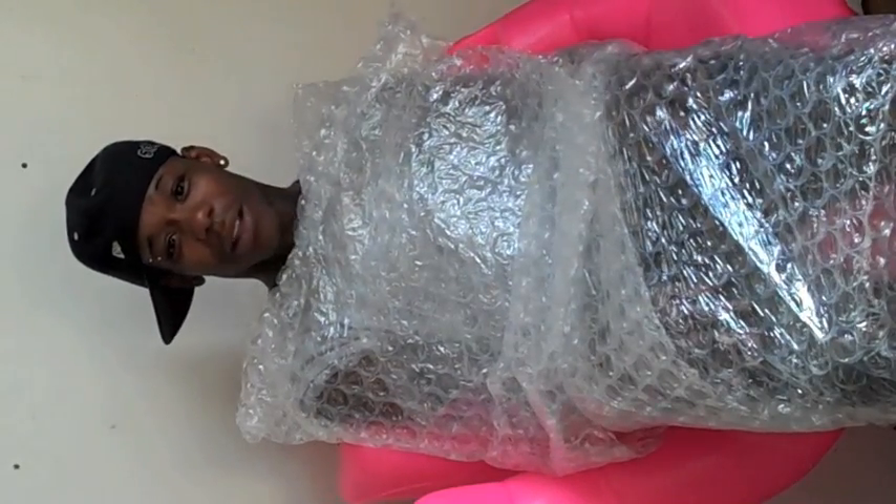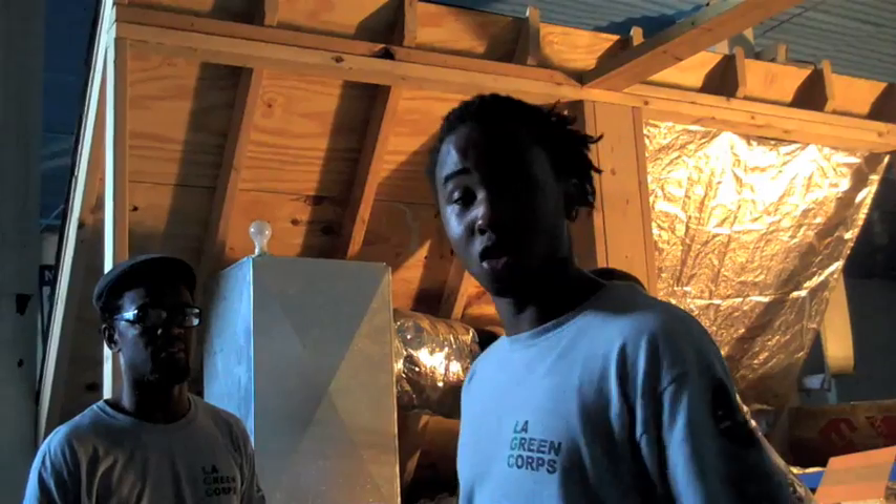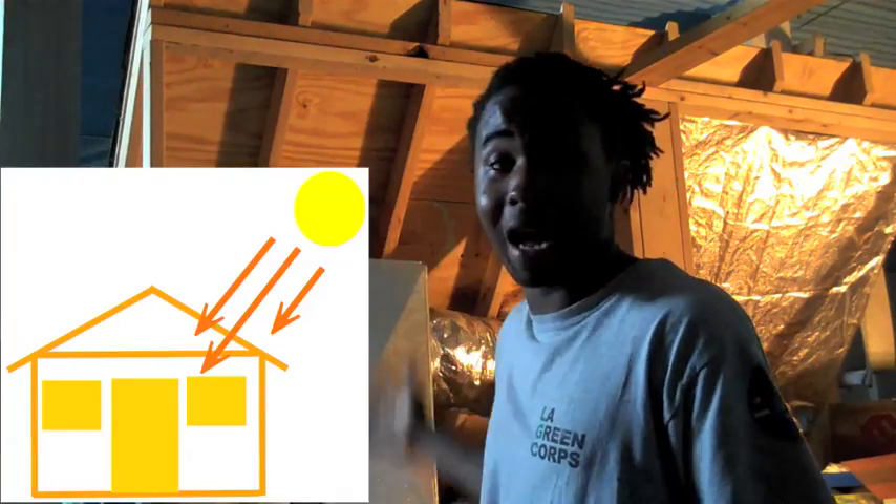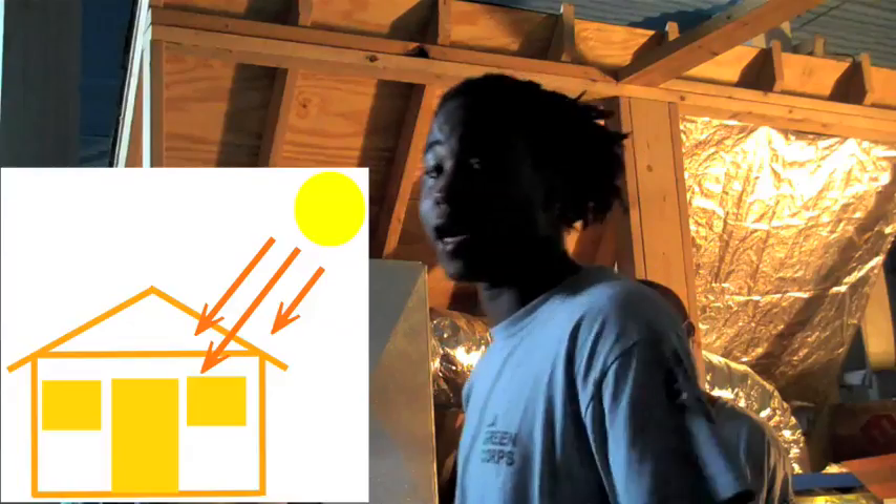Did you ever feel like a turkey wrapped up in plastic at your mama's house? The reason is the attic — radiant heat. Radiant heat is heat that originates on a hot body like the sun and travels from place to place through the air.